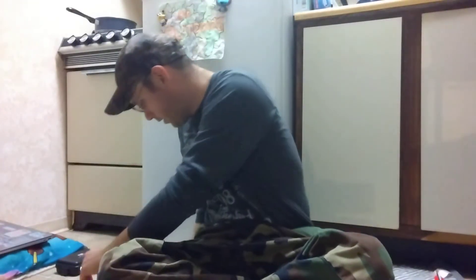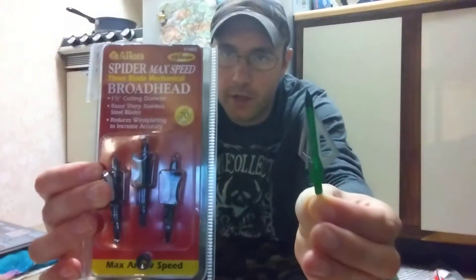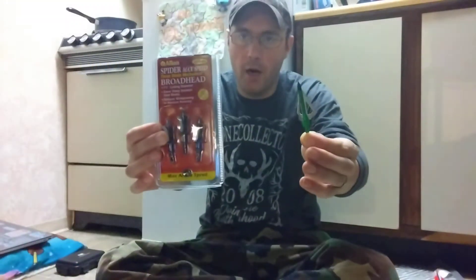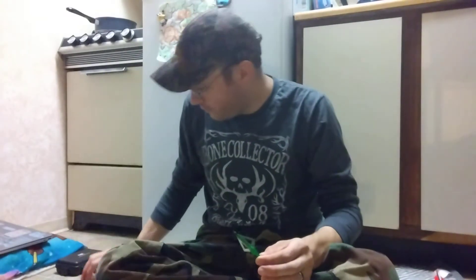Hey y'all, welcome back to the DG Outdoors channel. Today's video, we're going to be deciding on which broadhead I would like to use for my vintage retro bow build.